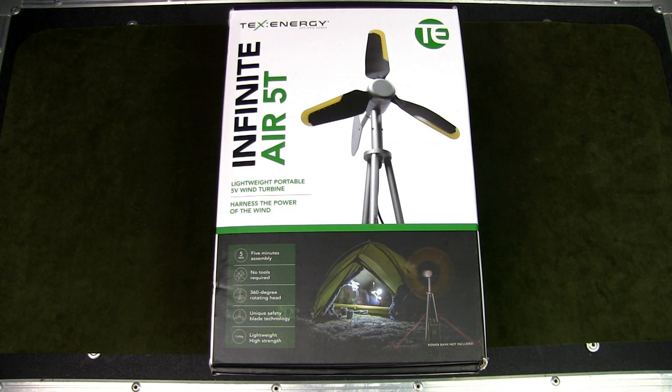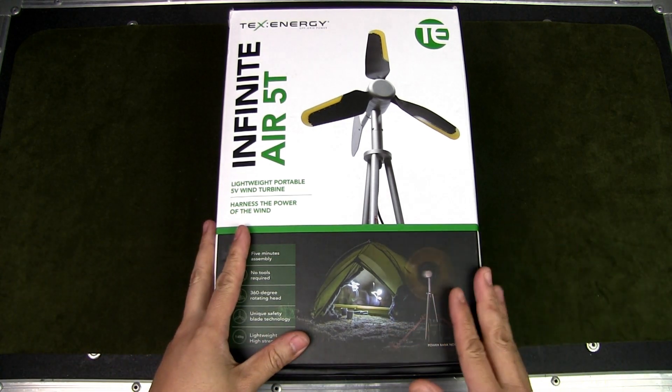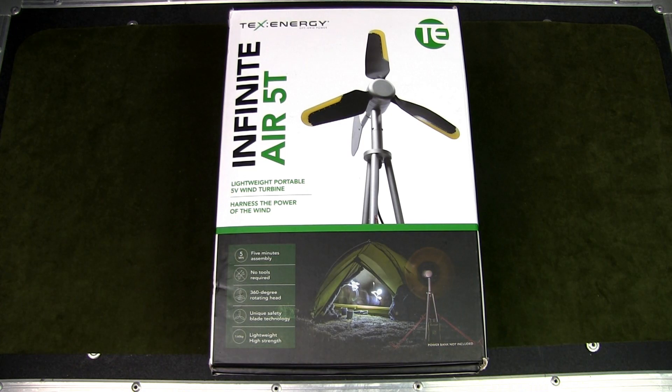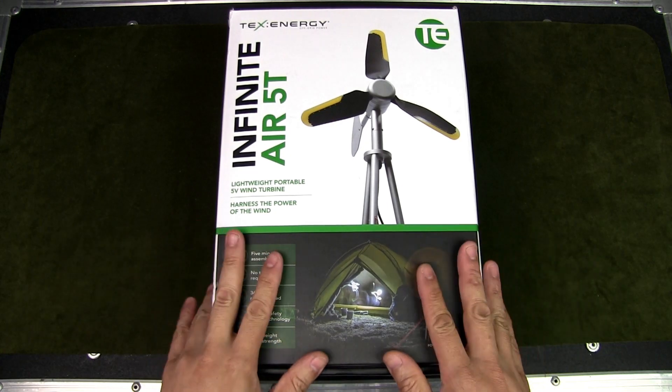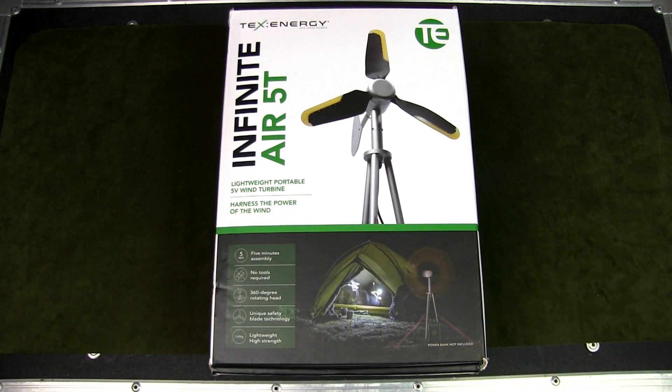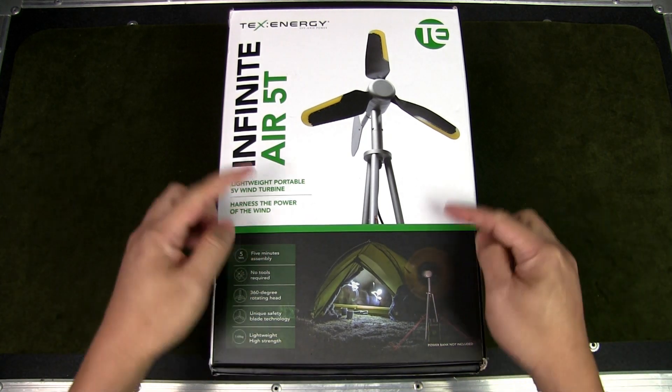Most people are familiar with portable solar panels as a power source when outdoors. This was designed to be a complement to solar power so that you have the ability to charge your devices day and night, regardless of sunlight availability. Of course, you will need strong winds to generate the speed required to charge your gear. This is the TexEnergy Infinite Air 5T, the latest version of their smallest wind turbine, designed for campers, explorers, and adventurers on expeditions.